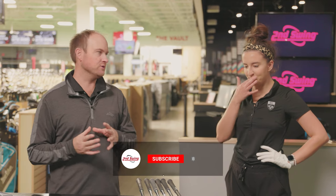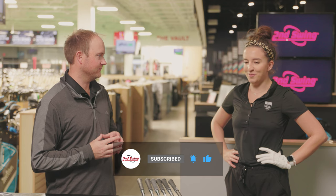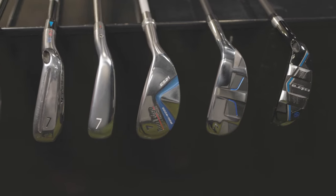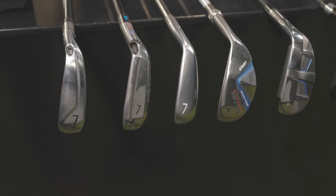Skylar is a sales associate at Second Swing Minnetonka store. Thanks so much for joining. Of course. So today we're going to be discussing max forgiving game improvement irons. We have a comparison comparing three hybrid-style options versus three of the really high MOI, very forgiving game improvement irons on the market. Without further ado, let's talk about which clubs we're going to be testing today.